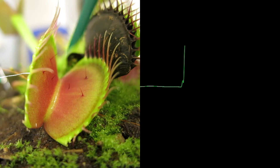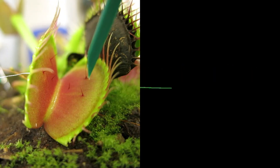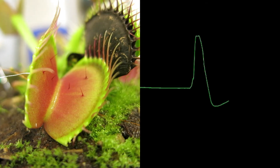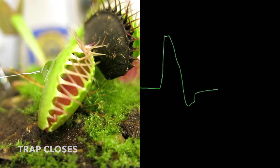Maybe we could do an experiment. You'll notice that when you wait 30 seconds, you get two action potentials, but the plant doesn't close. But what if we only wait 10 seconds between the taps? You get two action potentials, and the trap closes.